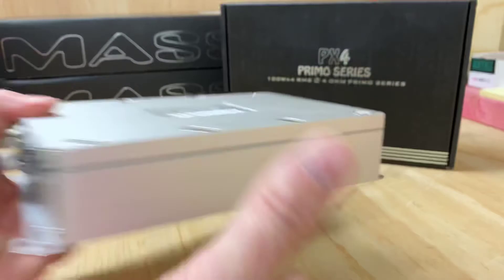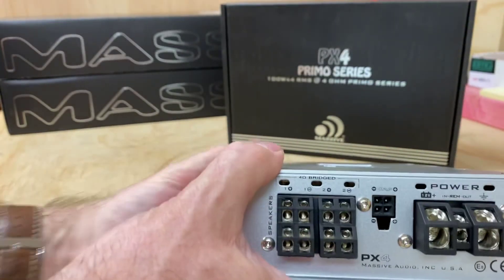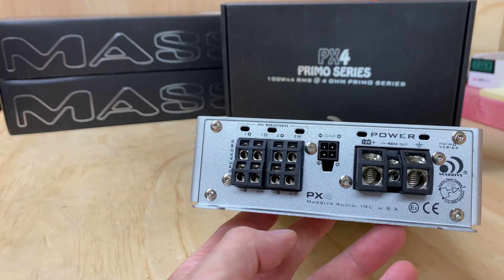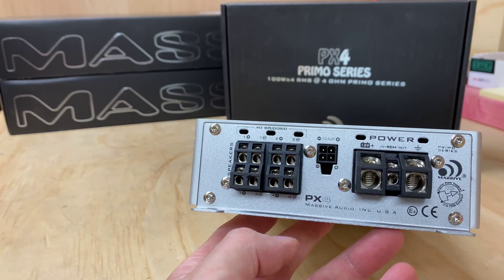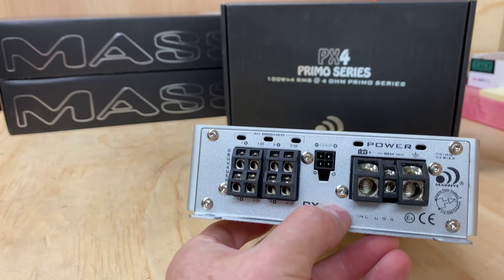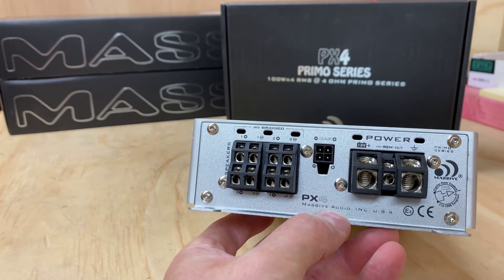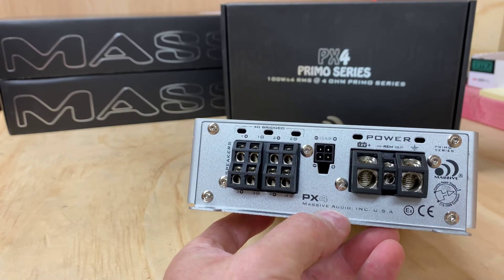Your RCA inputs are down one end. Down the other end of the amplifier, we have the power inputs and the outputs for the four speakers. You'll see that little plug in the centre — that's if you want to add an optional capacitor, which Massive makes, and it plugs directly into there.